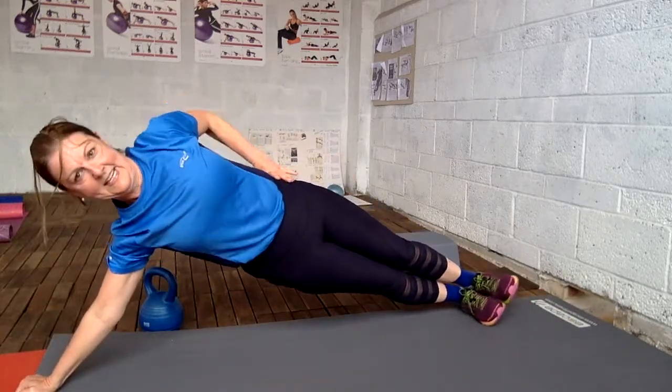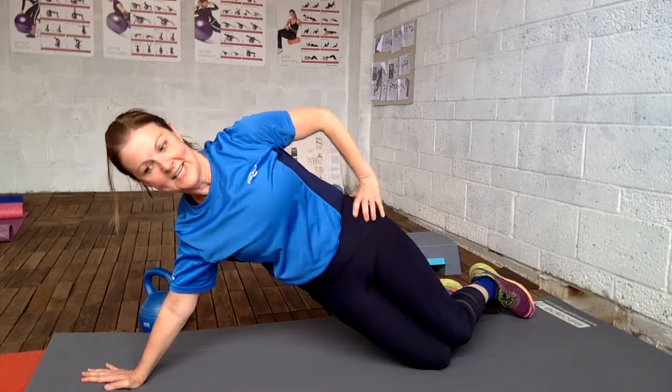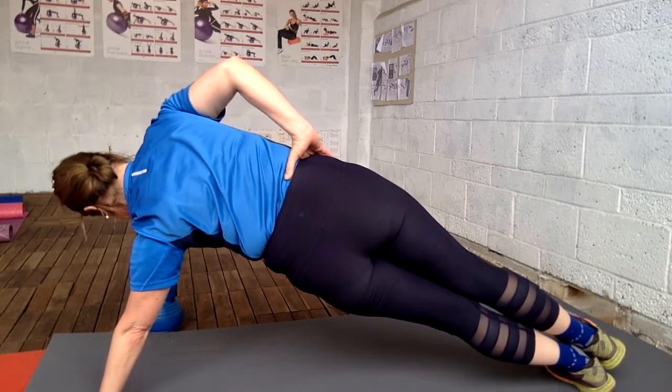And then, side plank. Just lie on the side like this inside. Now this should be changed around to the back side. Fifteen seconds on each side.